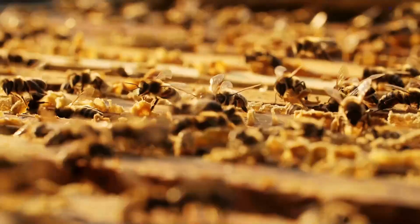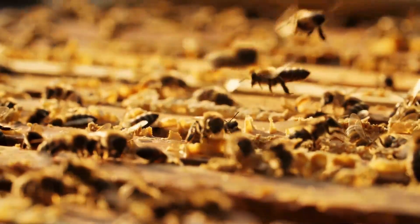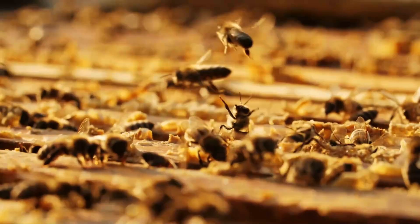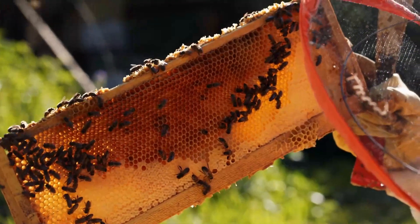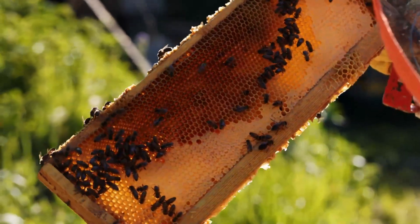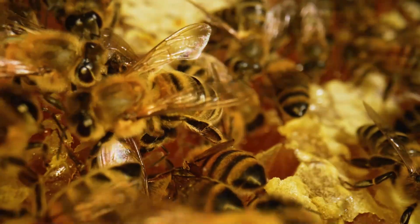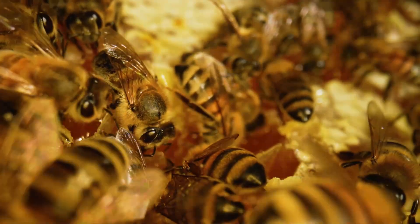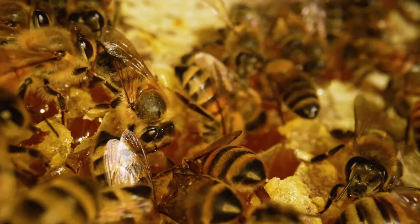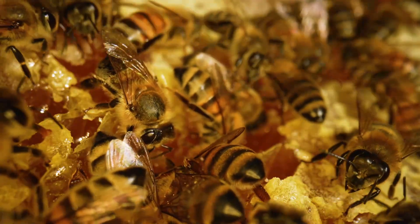The next method is small cell combs. When bees build comb in the wild, the cell size tends to be smaller. Research has shown that as cell size decreases, mite numbers dwindle. This is because a shorter post-capping period in smaller cells translates into fewer mites being produced in each cell. By using this natural blueprint for comb construction, you're essentially offering bees a tool to regulate mite populations. The beauty of this method lies in its simplicity — it doesn't harm the bees in any way.